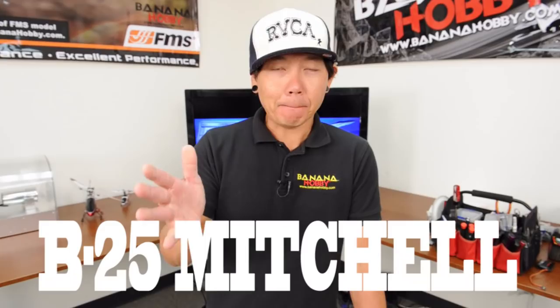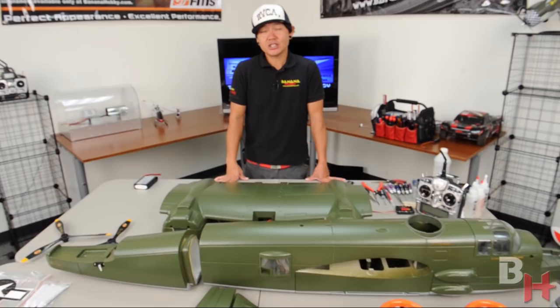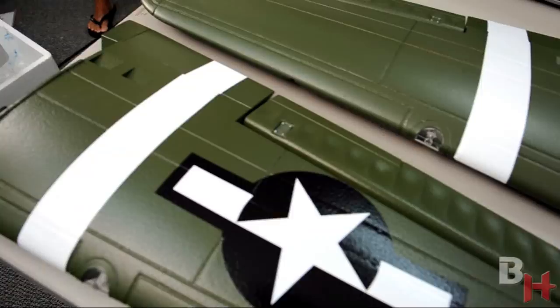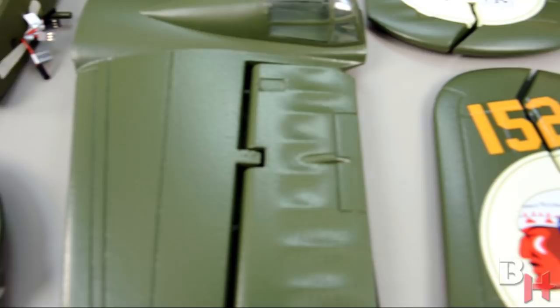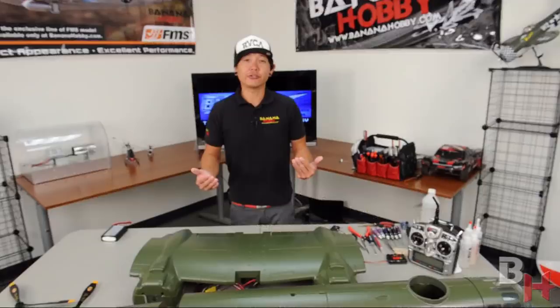How's it going, pilots? Welcome to your hands-on build review of the B-25 Mitchell available here at Banana Hobby. This is one serious B-25 bomber here — just under 80 inches. What we will do for you today is a full hands-on build review, building this B-25 from out of the box to an actual flying B-25 ready for the field.